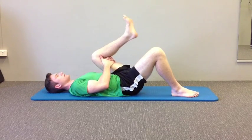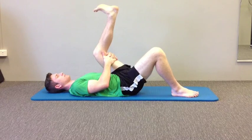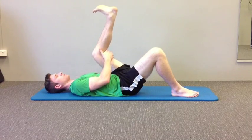A good way to stretch the hamstrings: pull your thigh up towards your chest and hold it as close as you can. Now, without letting the thigh move, try and straighten your knee up towards yourself.